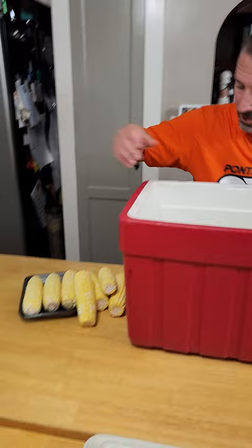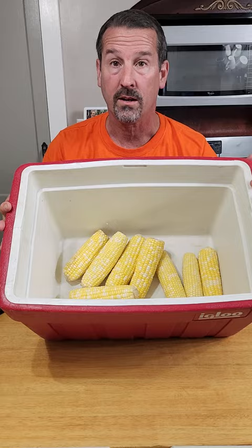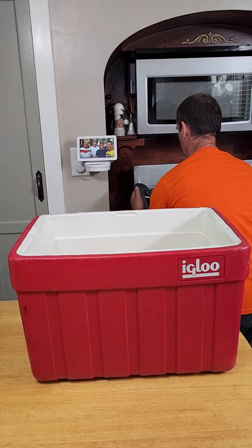You want to know how to make the best sweet corn? Put your sweet corn in a cooler. Get your sweet corn in here, take boiling water, pour it in your cooler.